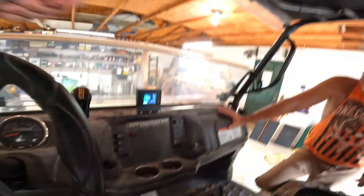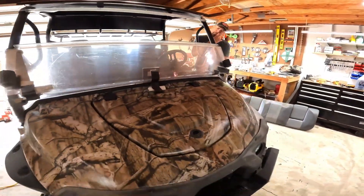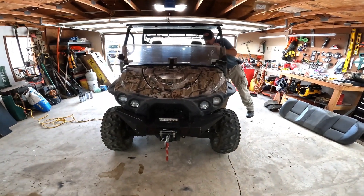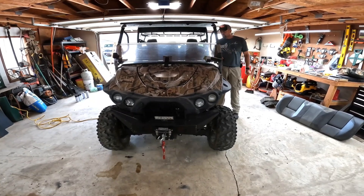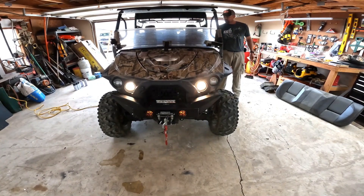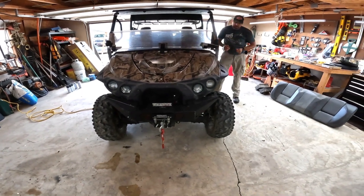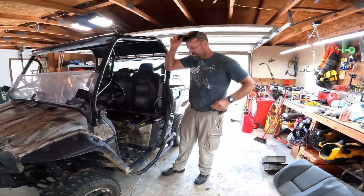Nothing works without the key on — so that's cool. The whole system, in theory, everything's the same. Turn the key on and you can hear all the electrical stuff starting up. Horn works. Turn signals. Headlights. This ninja light works. Winch works. That's pretty much it — I can hear it charging. That is sweet.